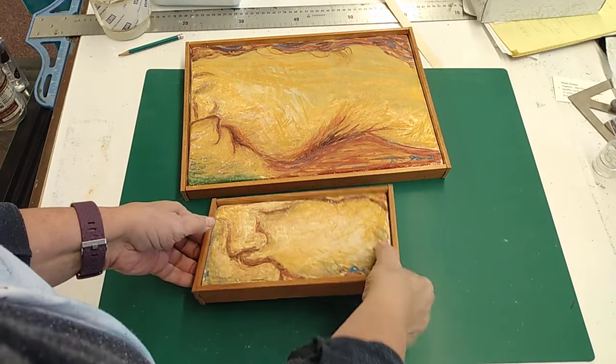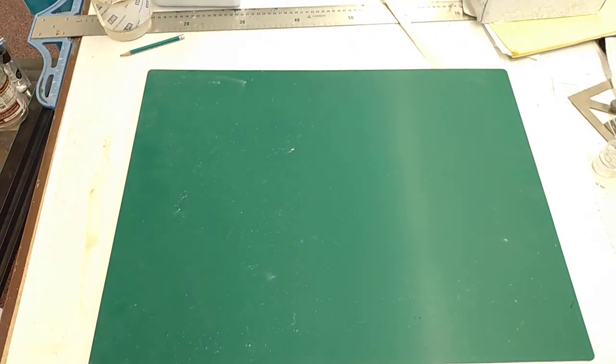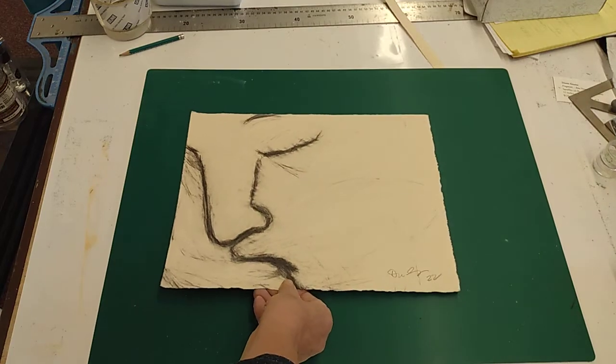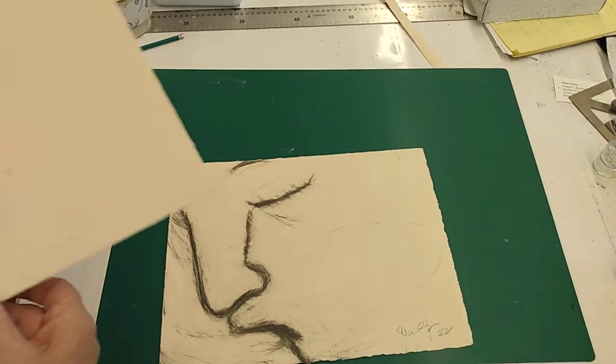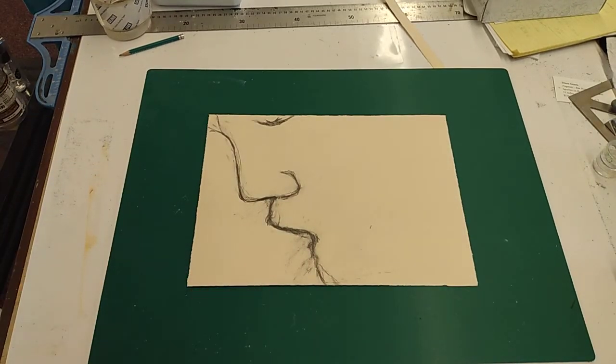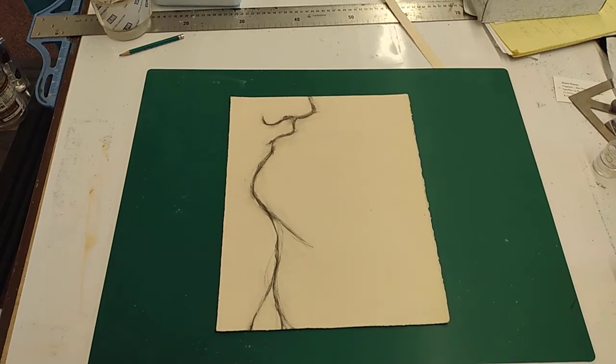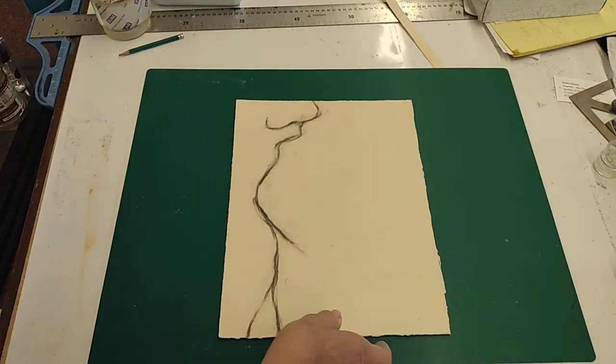I've done a bunch of drawings to see how they look. I've tried the line on different places of the paper. As I do these, they're becoming less about the kiss — even though you can kind of see the two faces — and more about the expression of the line, the beauty of the direction of that line, and how, if you're imagining two people, how they come together. Here's another version of that.